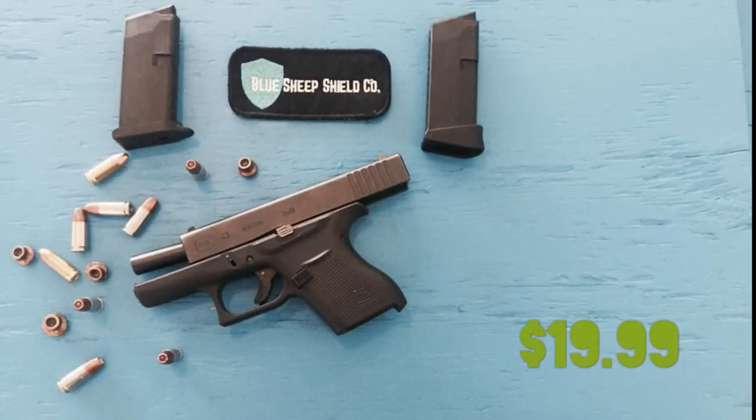Current MSRP for the G-Plate for the Glock 43 is $19.99 for a pair. Definitely not an unreasonable price point for someone looking to accessorize their magazines. It all depends on what you're looking for.